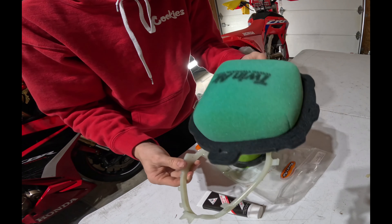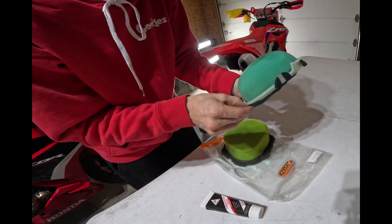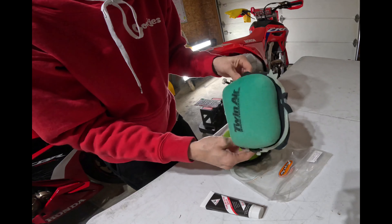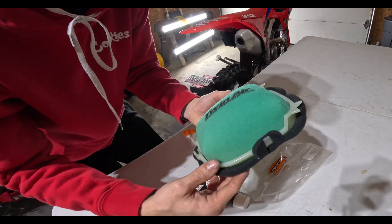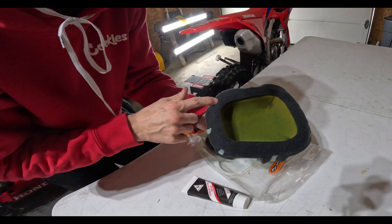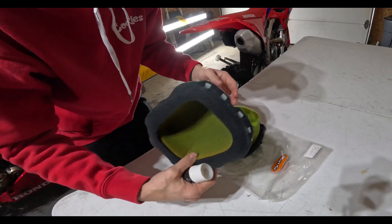Now we have our new air filter, so we need to go ahead and put these bottom pieces on. Once we've got it all fished through and wrapped around, we're going to add a thick bead of our air filter sealer — or bearing grease if you have it.